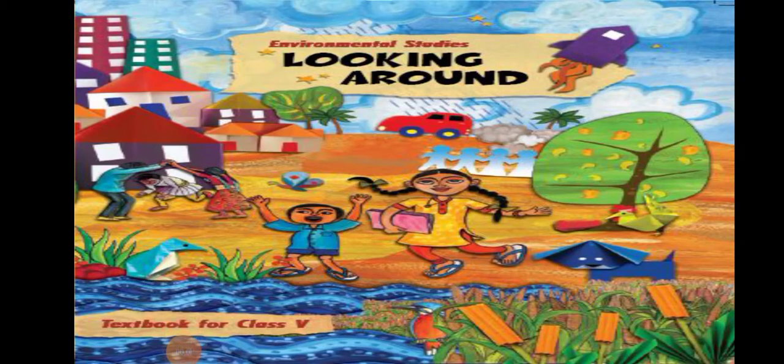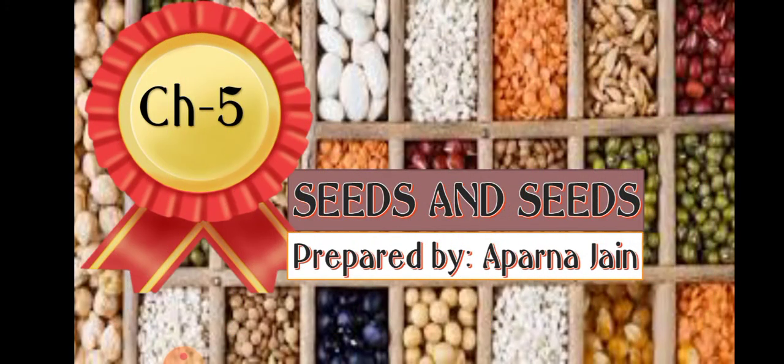Good morning kids. Today we are going to study environmental studies — looking around. Welcome to the science class. We are doing chapter number 5: Seeds and Seeds. We had already covered some topics of the chapter in the previous part of the video. Today we are going to continue with it.